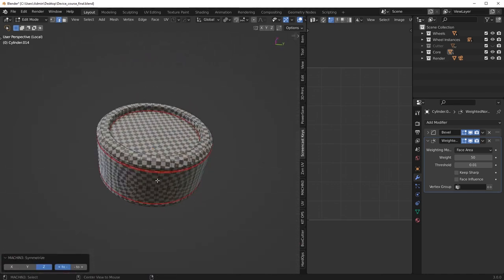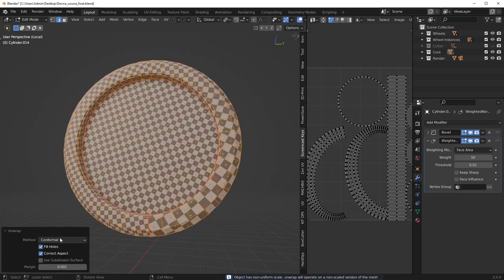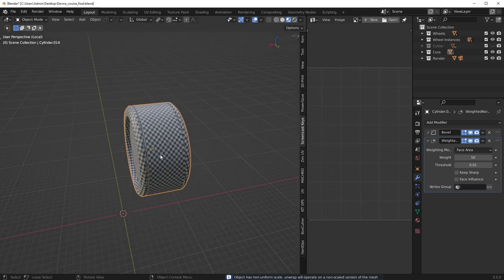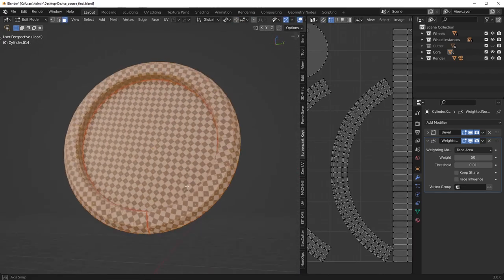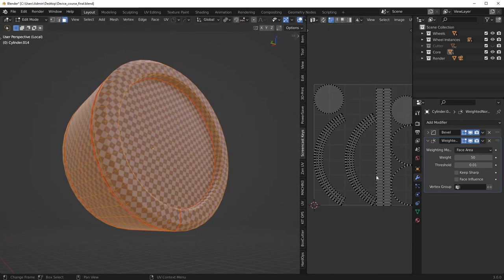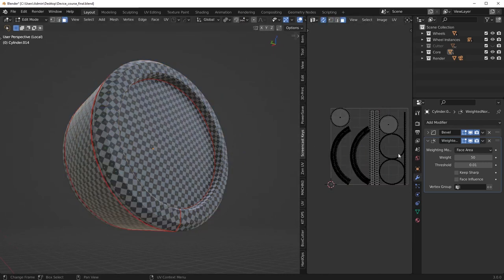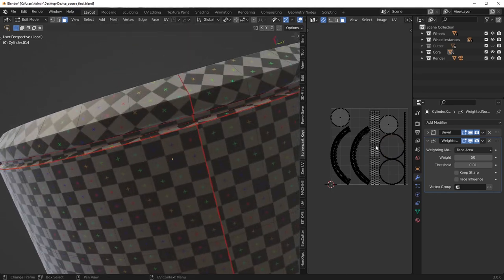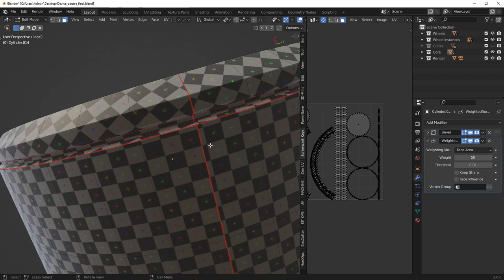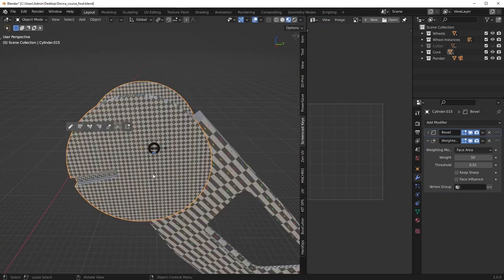Symmetrize, mark a seam, and we'll just do an angle-based unwrap. I'm not going to go too crazy on this one because there's just no need. That edge should go through the middle, so that should be able to be straightened out later.